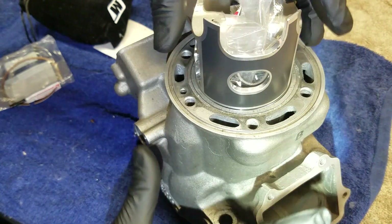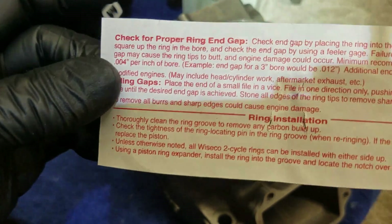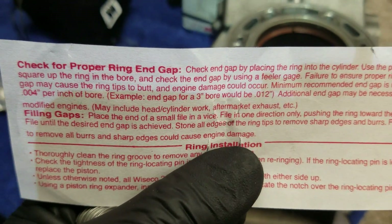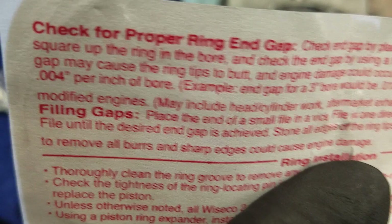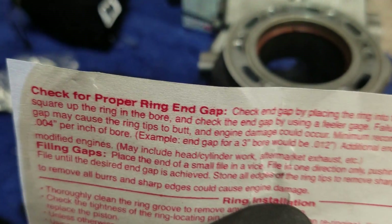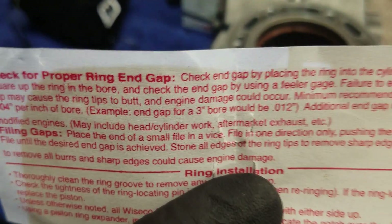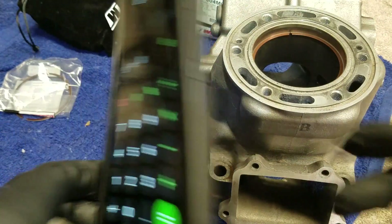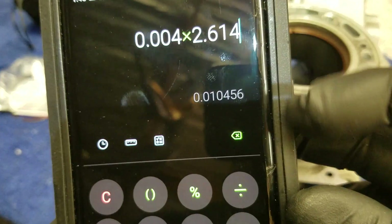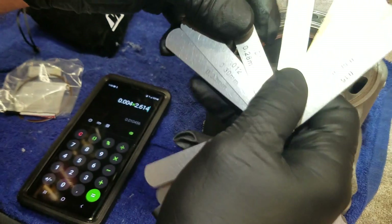So let me slide this new Wiseco ring in here, getting it as level as I can. This piston comes with instructions right here. It tells you to check for proper ring end gap and mentions how to do it. With Wiseco, you can see they tell you to measure — it's in inches — four thousandths per inch of the bore, and they give you an example. That is the minimum recommended gap. So they're only worried about the minimum, meaning they don't want it too tight. They're not worried about too much gap and losing compression — they're worried about you damaging your cylinder. I did the math already for this bore: converting the bore to inches gives 2.614, so we're looking at about 10.4 thousandths — that's going to be the minimum, the tightest it can be.